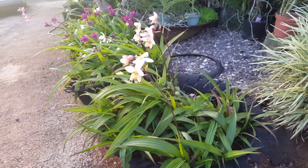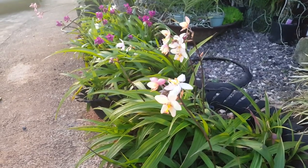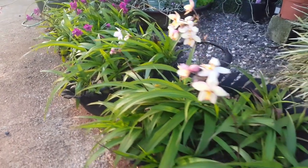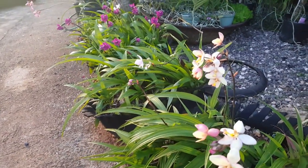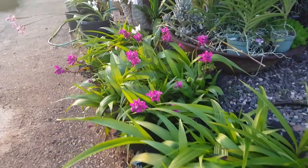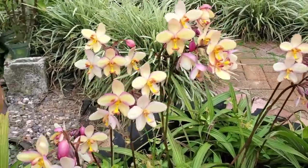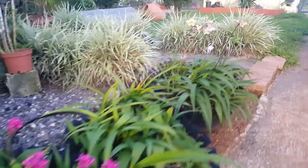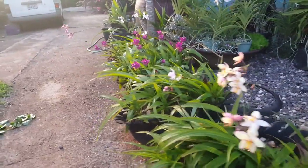This section of my garden I have actually done over. If you remember, right here I had some tires that I had repurposed, and in those tires I actually had some spathoglottis orchids of different colors. I had featured them once when one of them in particular had given me more than 13 spikes on that one plant. We like to change things up, so I decided I needed to do a little facelift right here.